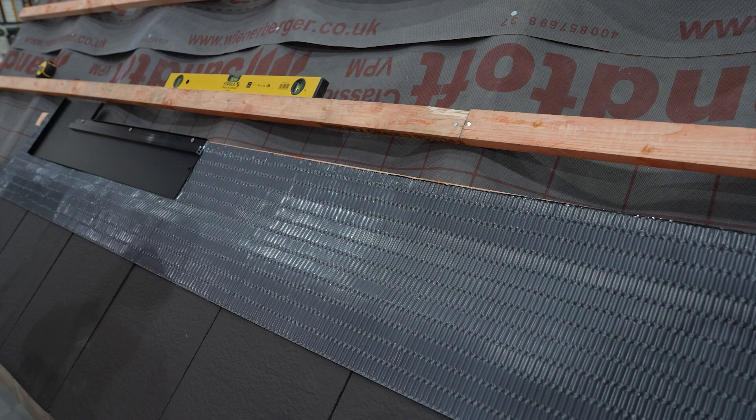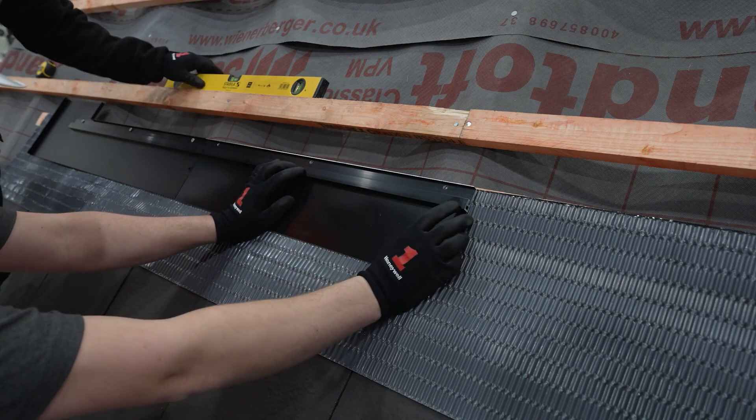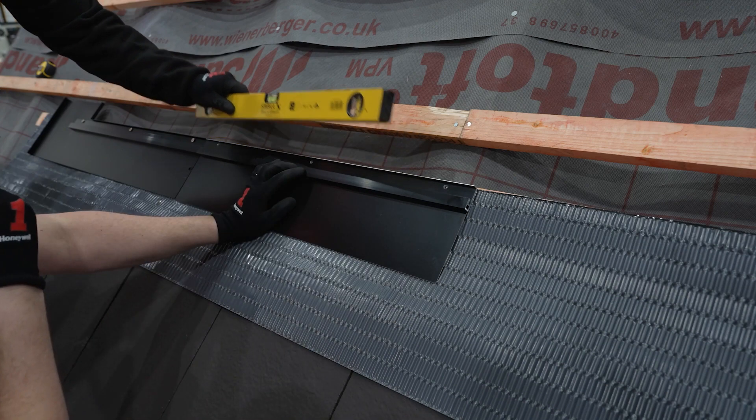Next, you will need the bottom middle flashing, a bottom edge bar, and the self-tapping screws. Take the bottom edge bar and with the holes at the top, push it up against the upstand on the bottom middle flashing. Push this flush against the bottom left flashing and again use a spirit level to check level.